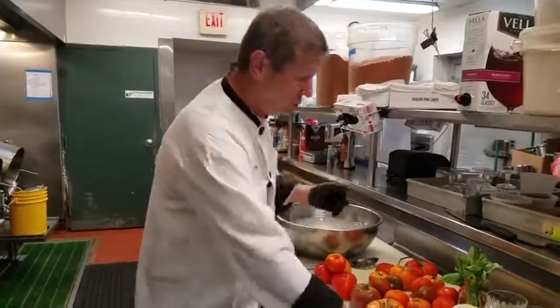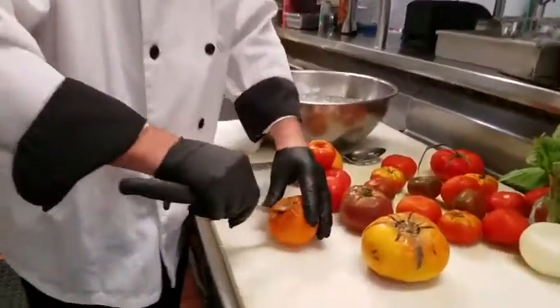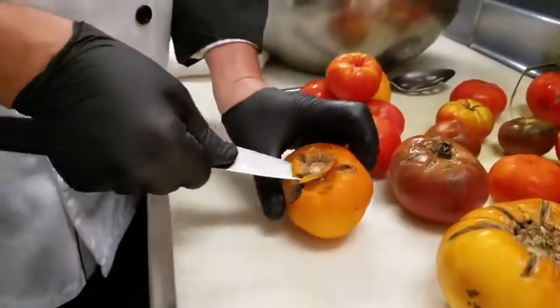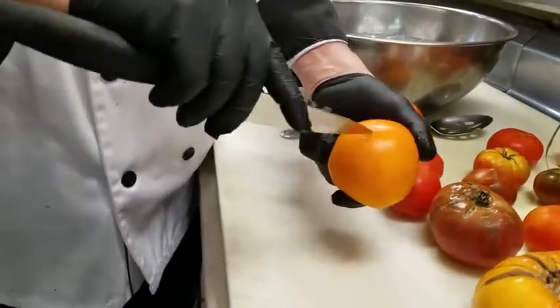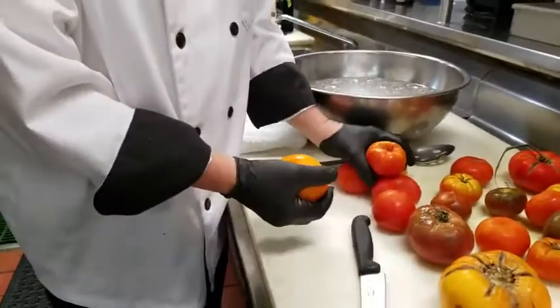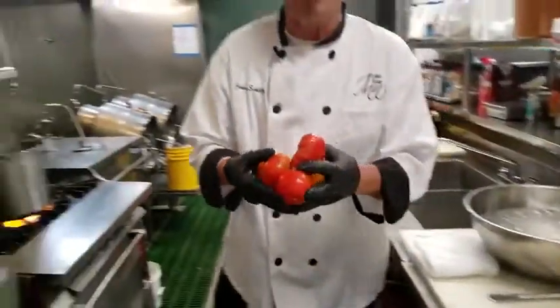So what you do is you take your tomato and you cut out the core — you're just going to cut this out because it's going to come out one way or the other. And then I just do a little X on the back side. I've already done that to these tomatoes.